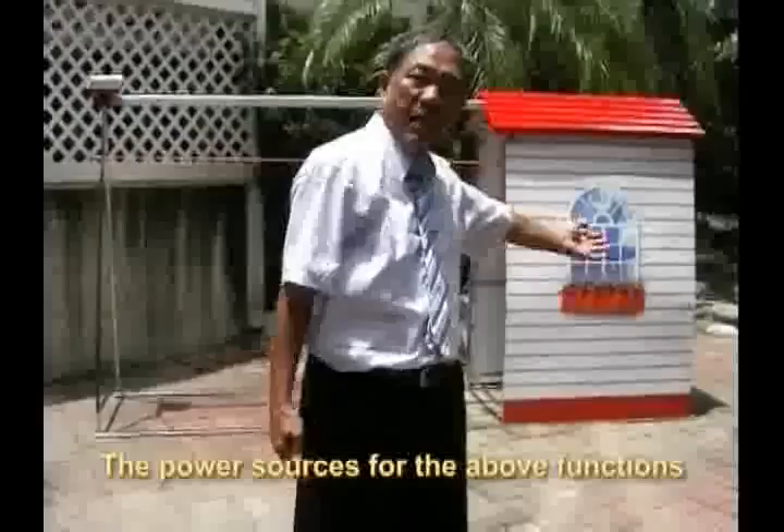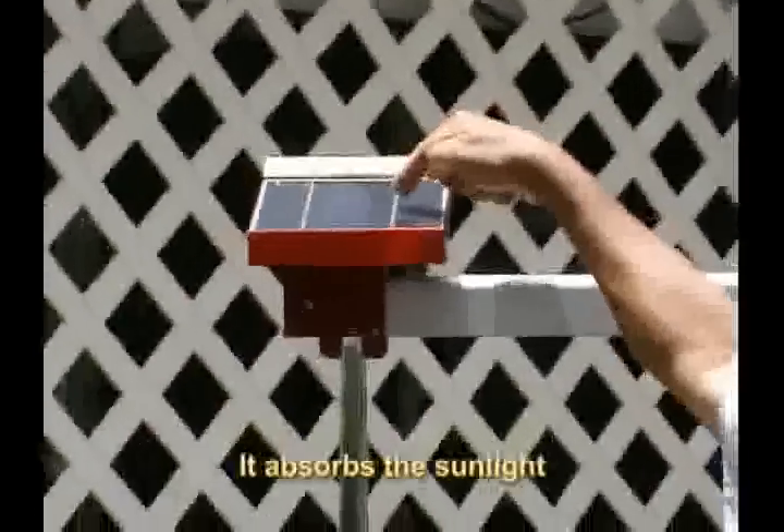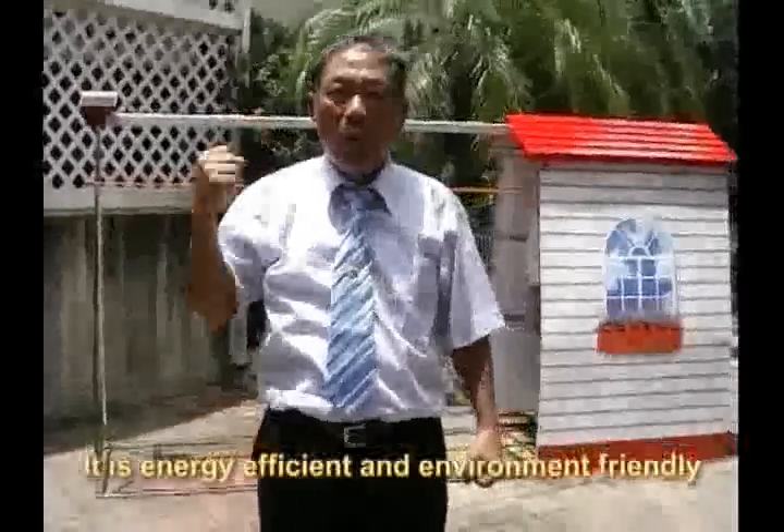The power source for the above functions comes from this solar panel. It absorbs the sunlight and converts it into electricity. It is energy efficient and environment friendly.